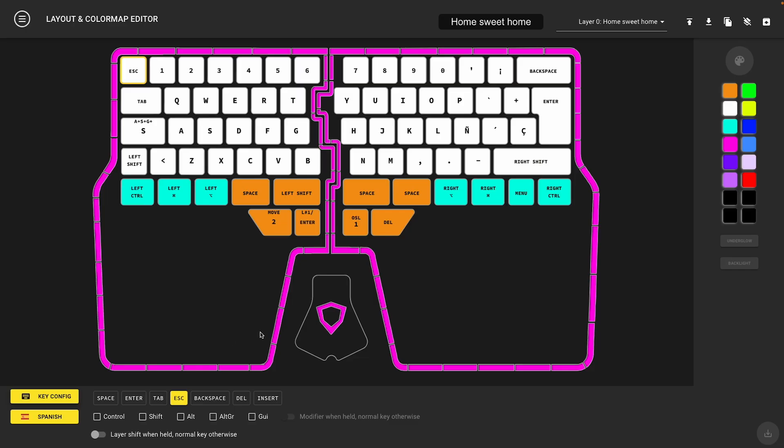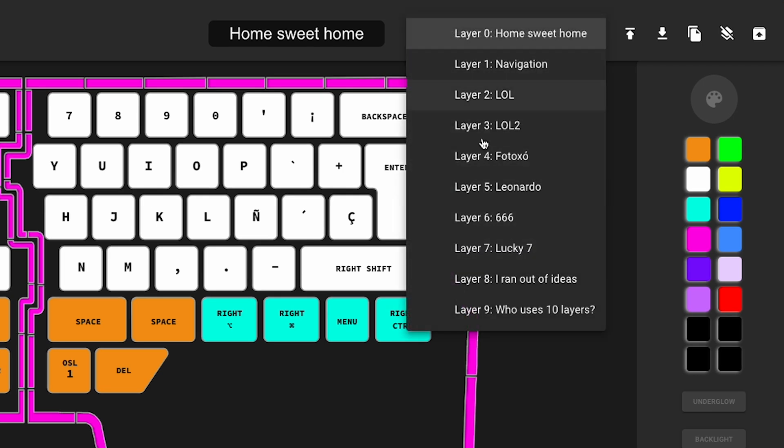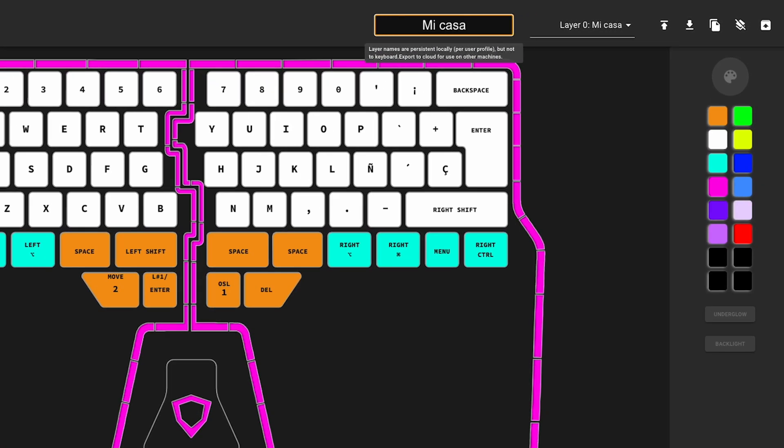If you want to make changes to any other layer — for example, layer one — you can choose it in the layers drop-down menu. By the way, you can also rename your layers. Just click on the name and write down the new one.